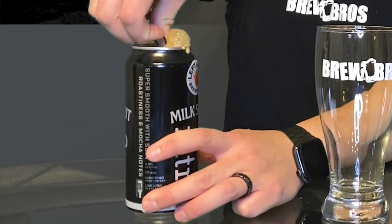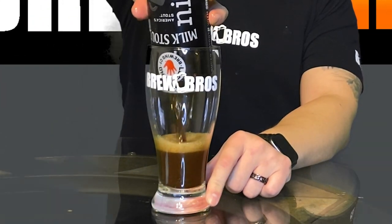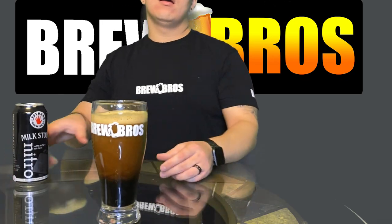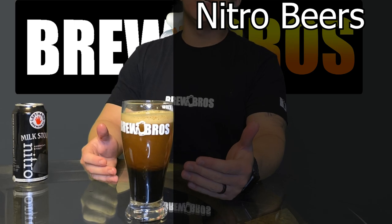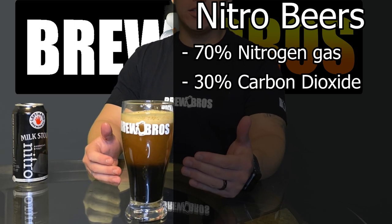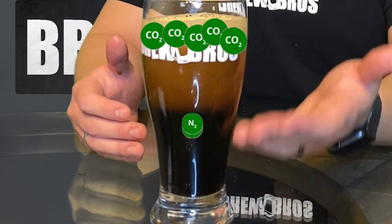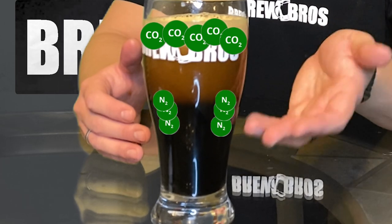So you're probably wondering why the beer looks this way. Nitrogen beers are composed of 70% nitrogen and 30% carbon dioxide. The carbon dioxide, because it has bigger bubbles, rises to the top faster, while the nitrogen goes down and ends up creating a cascade effect.